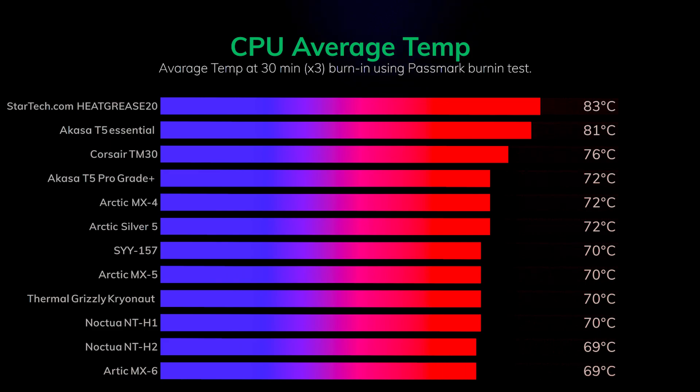Don't get me wrong, it's not the most expensive paste in the world, but in comparison to something like the Arctic MX-6 or even the older MX-4, it doesn't perform very well considering the prices aren't that much different. I was actually quite disappointed with the Corsair TM30. I thought with a name like Corsair behind it the performance would be pretty good. They do have other pastes on the market which hopefully perform better, but this one specifically is called performance paste — yet it comes in at seven degrees behind the Arctic MX-6 and the Noctua H2.